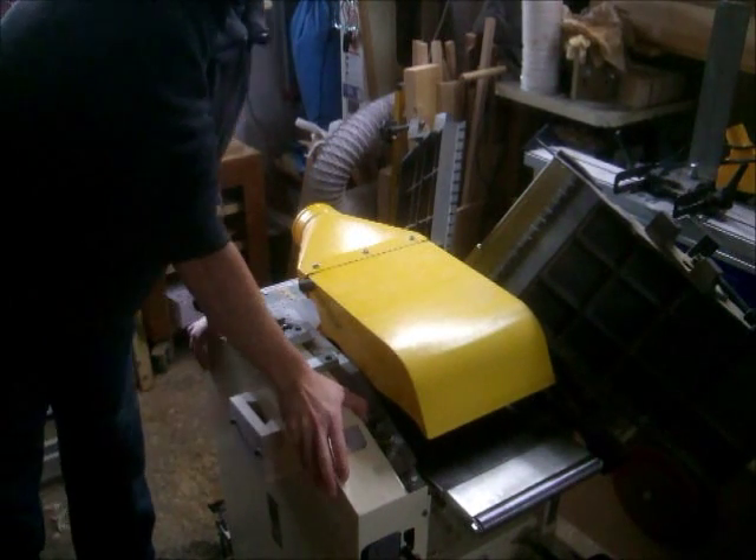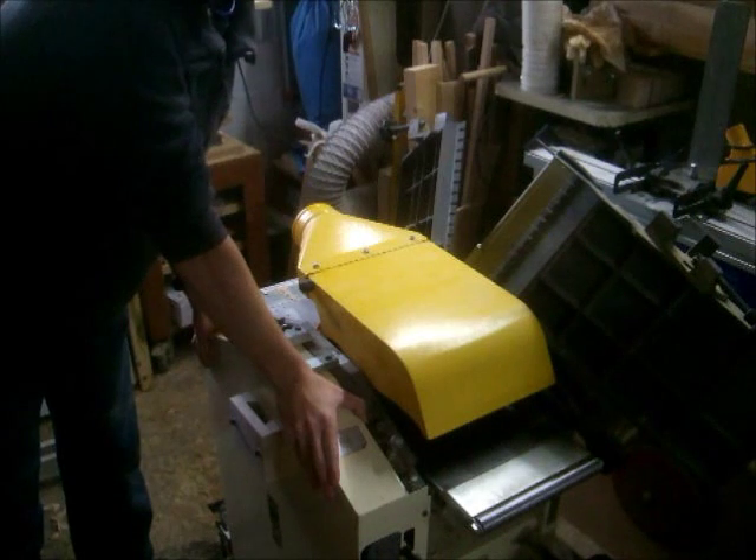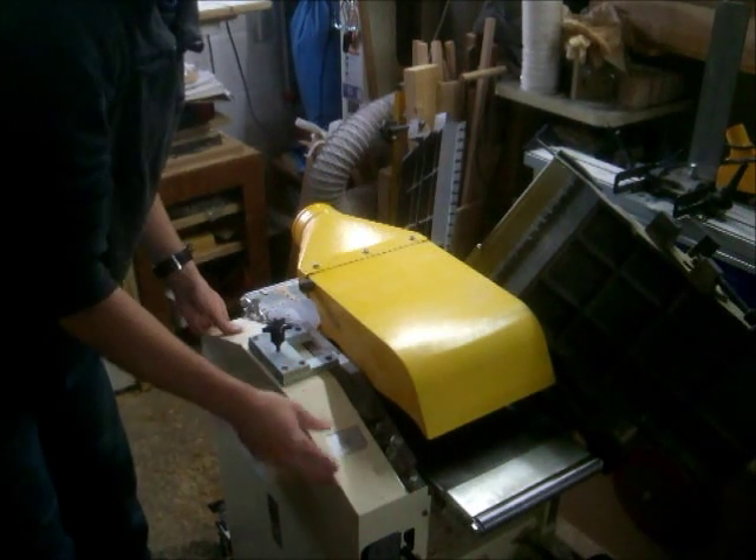Hi guys, welcome back to my workshop. Today I want to share with you a simple tip on how to improve my planer-thicknesser.